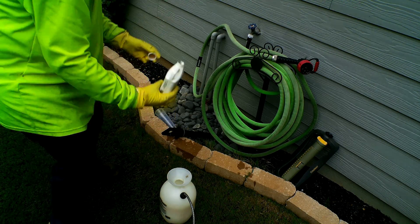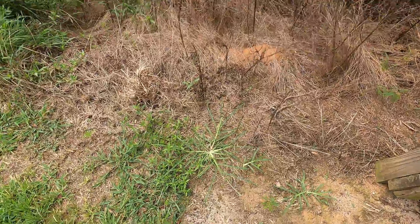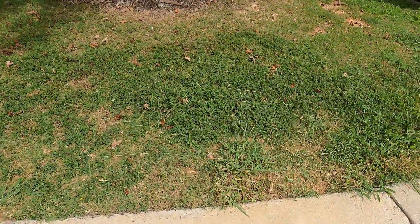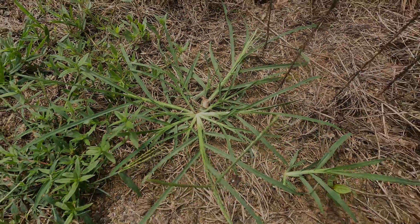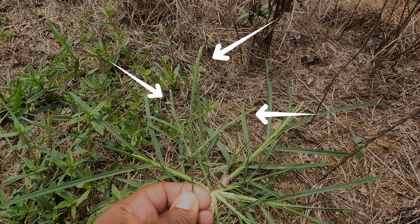Before you start spraying, it's important to make sure that you're treating crabgrass and not Dallas grass. They are very similar but there are two ways to tell them apart. Crabgrass will actually spread out and grow on the ground, while Dallas grass will tend to grow upwards towards the sky. But the best way to tell them apart is by the seed heads. Crabgrass seed heads tend to grow from one location at the very tip of the stem — you'll see the seed heads branched out but they're all coming from one location.